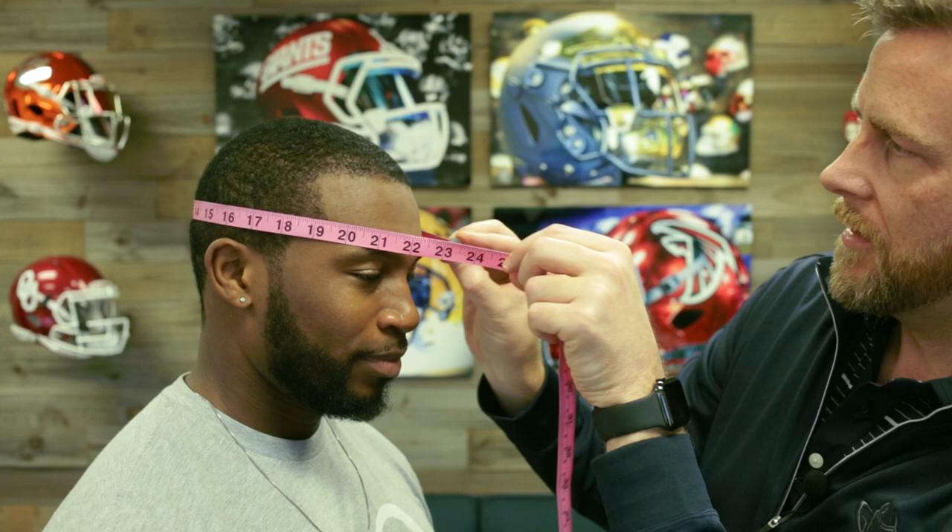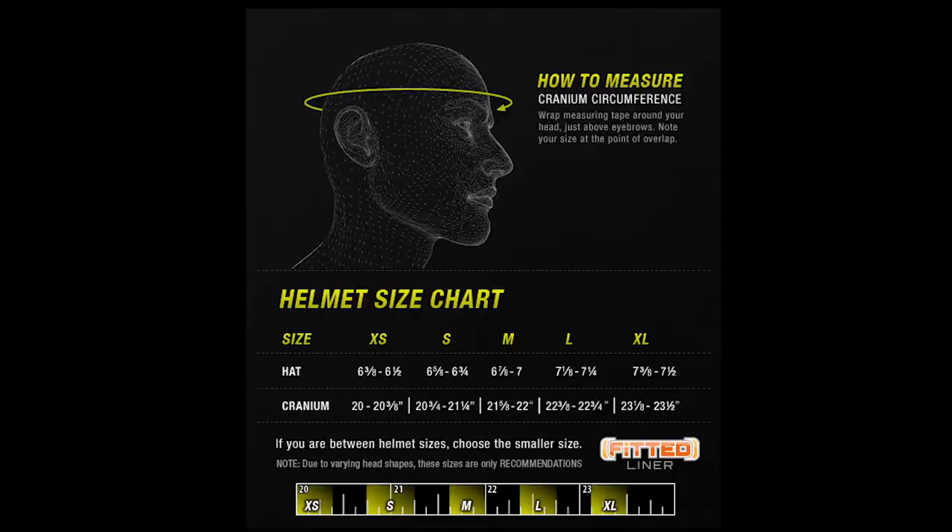First step is you need to measure the player's head. We've got our measuring tape. Darius is coming in right between 22 and a half and 22 and three quarters. So according to the chart, Darius is a large, and we're going to use that to make sure we get the right fit and then we'll adjust from there.